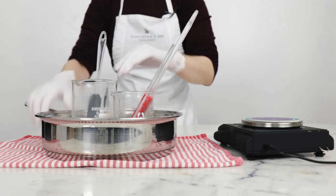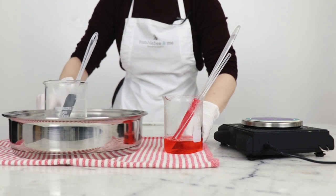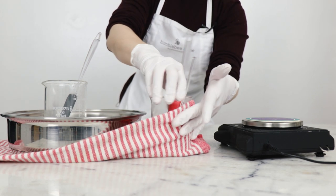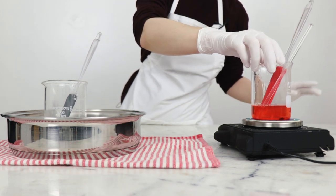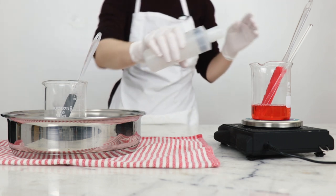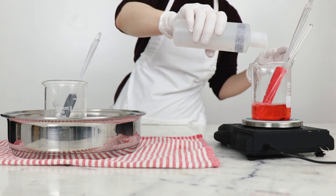Once everything has heated through and melted, we can remove our water bath from the heat. I'm going to take our water phase out, dry that off, pop it back on the scale, and using a bit of preheated distilled water we're going to replace the water that was lost to evaporation.